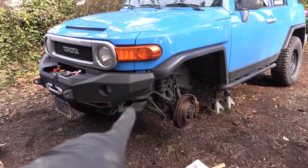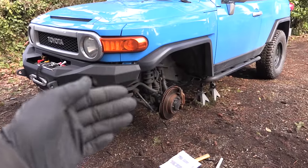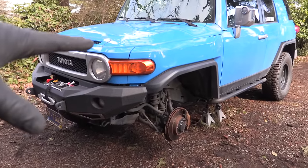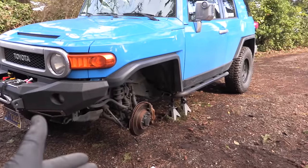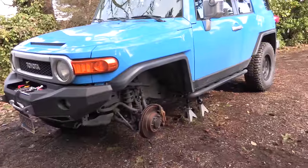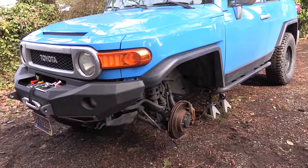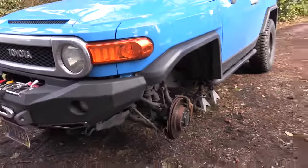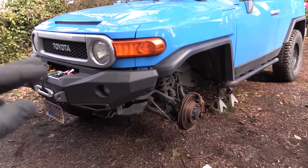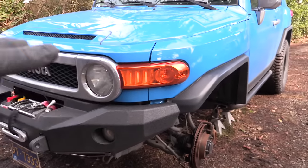Things got a little tricky. When the car is jacked up on only one side, the sway bar is under a lot of pressure and won't pop off. You need the whole front of the car jacked up evenly. I was working on uneven, soft ground — which is really dangerous — so don't do this at home. Find flat concrete or a driveway. Once I got it leveled out, the sway bar was no longer under pressure and popped off easily.